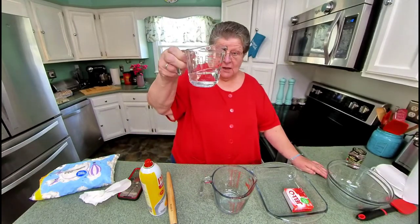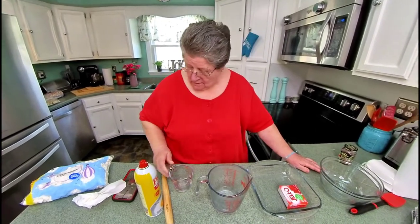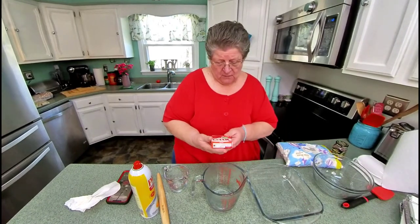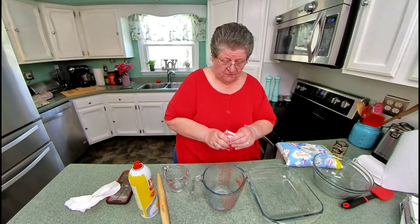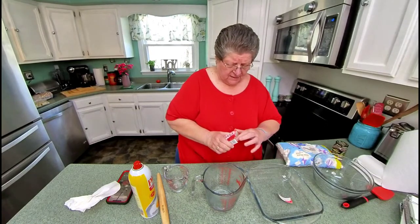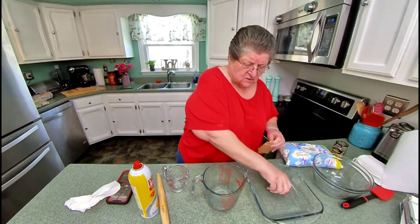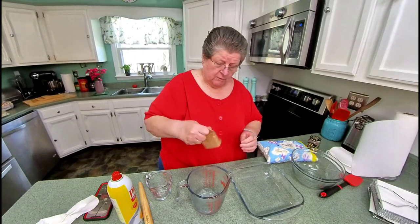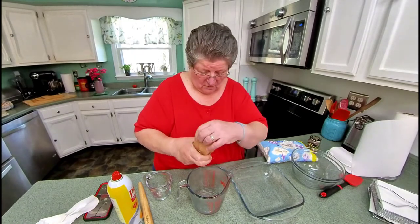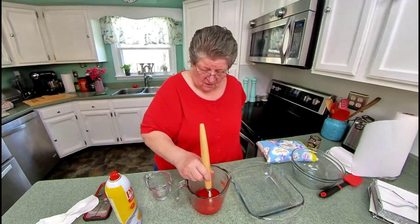It takes a half a cup of boiling water and this one's a four and a half ounce box of Jello. You can use any colored Jello if you want to. I did hear the reds and the greens make the prettiest ones.